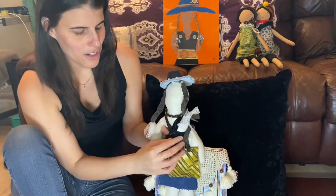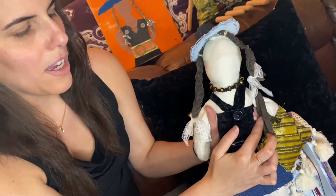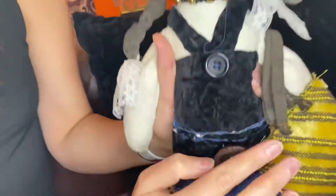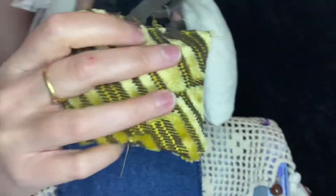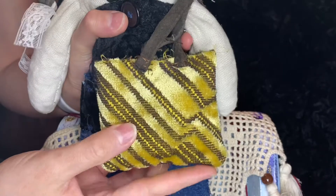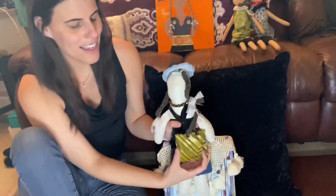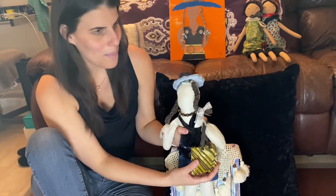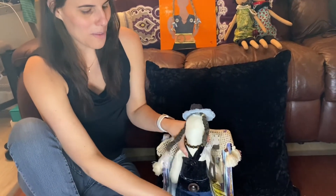Her outfit is basically a piece of crushed velvet, which I just love to feel. There are buttons, her belt is also crushed velvet, and she has a jean skirt. One of my favorite details is her purse — it's a lookalike Michael Kors Jet Set Travel bag. She's a businesswoman, so she can bring her laptop with her everywhere she goes.